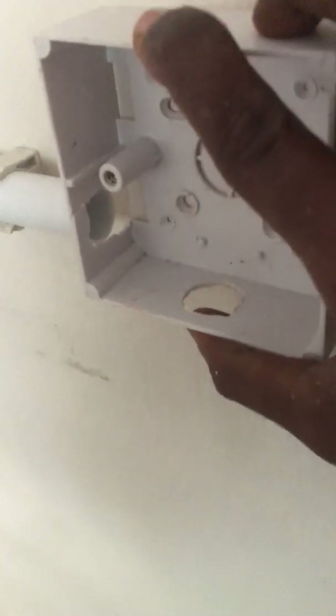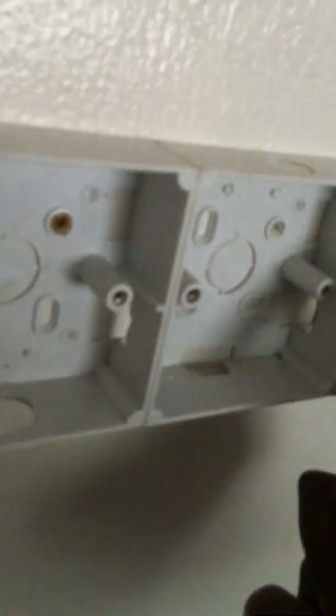Clip it to make it nice and neat. I've already made a hole for the socket base so the wire can get through easily. Feed the wire inside the socket base and mark all the socket base positions to install on the wall.